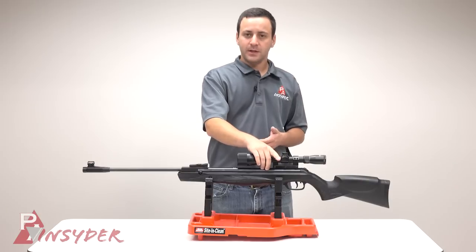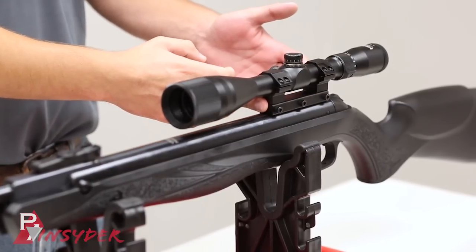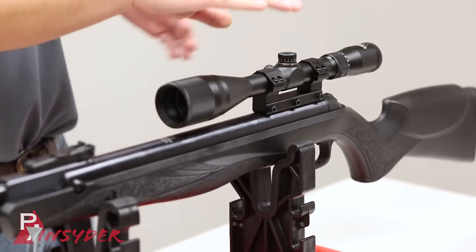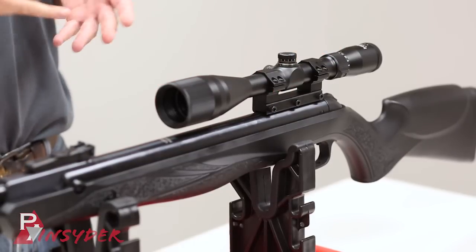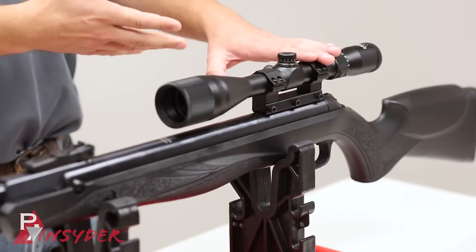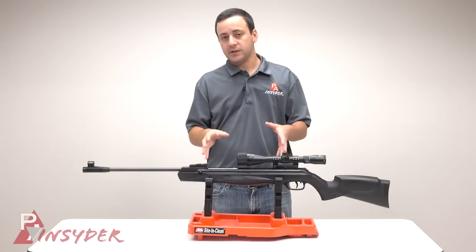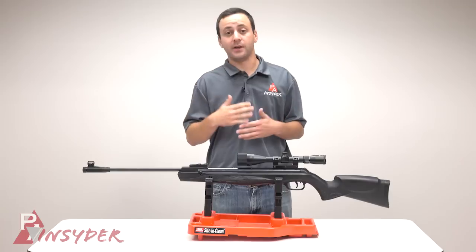To mount the scope, we have an 11 millimeter dovetail up here. For the review today, we mounted a Mantis 4 to 12 by 40 with the mil dot and adjustable objective on a Leapers one-piece mount. This is a pretty sturdy base and the gun does have a stop pin hole to accommodate the stop pin on the Leapers mount, which is really nice. I love that feature — you have to have one especially on a magnum spring gun like this.